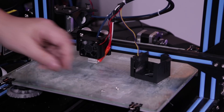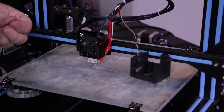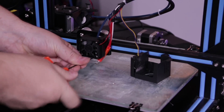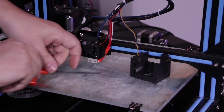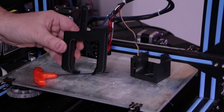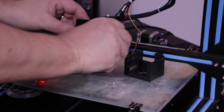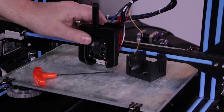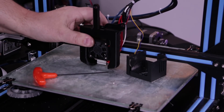I want to reuse as much hardware as I can without changing anything. Where we do have to make a change is onto this part of the Petsfang because we are going to have to put a blower fan in there. The Petsfang just kind of slides over, and then we'll make the adjustment that we need to make and add the other fan.